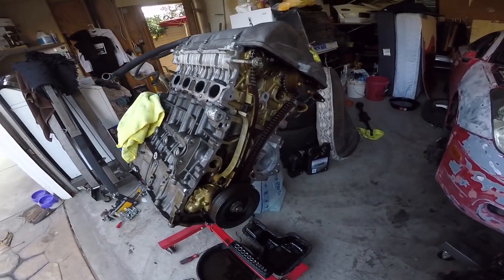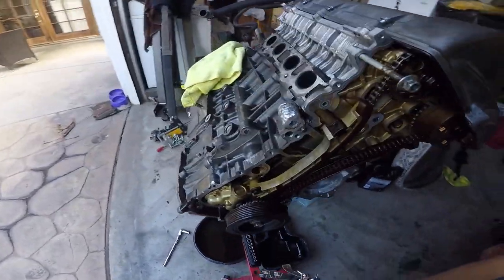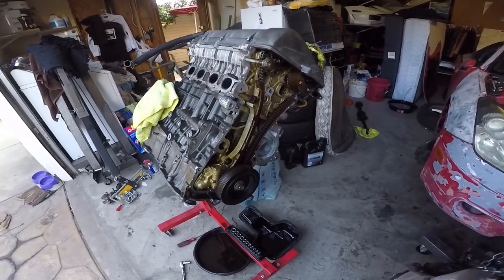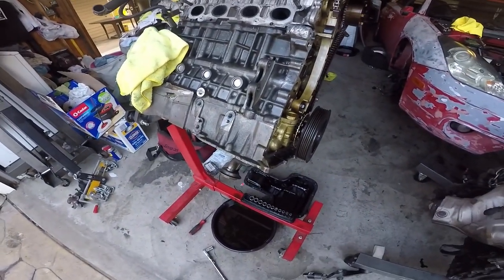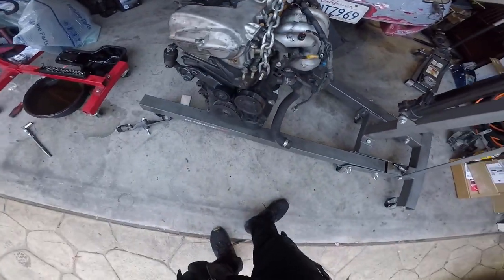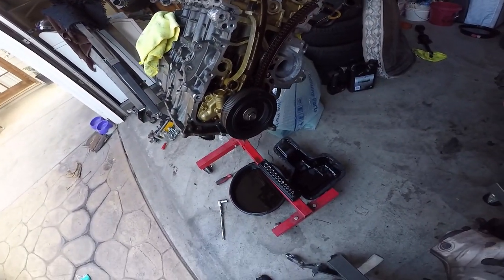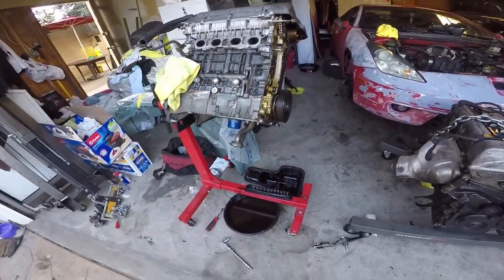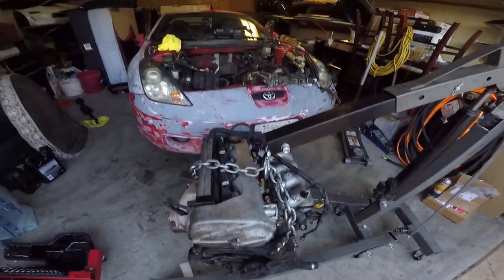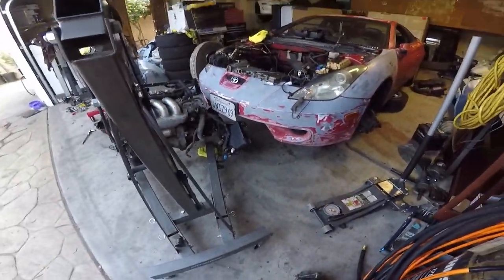I tried to crank over the motor, let it sit, put oil on it, and still nothing. I don't know why it was working before. We're gonna put the old motor back in right now and see what he wants to do later on. We tried to turn it over and no luck, so I guess we're putting the old motor in right now to get his car up and running.